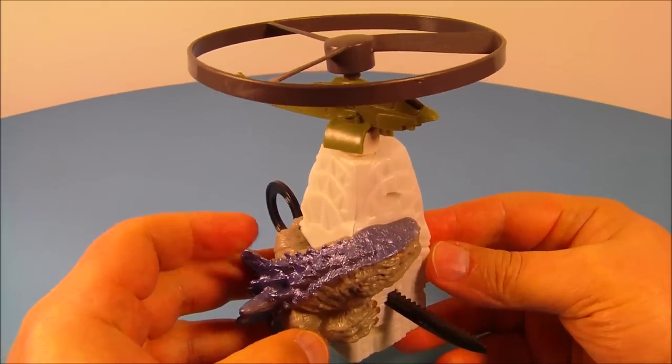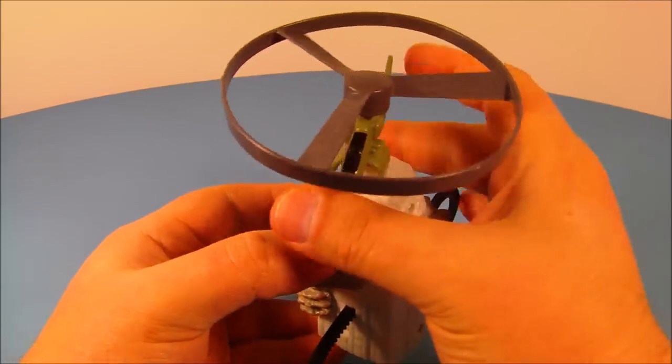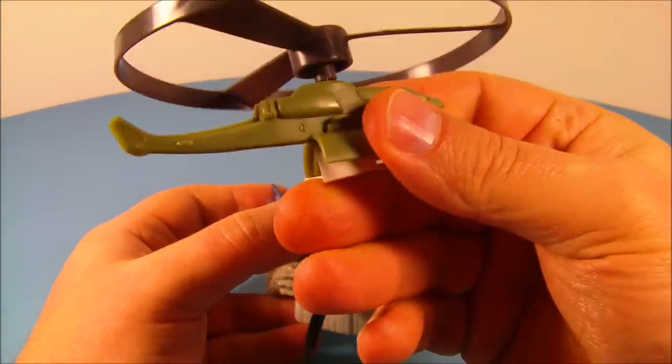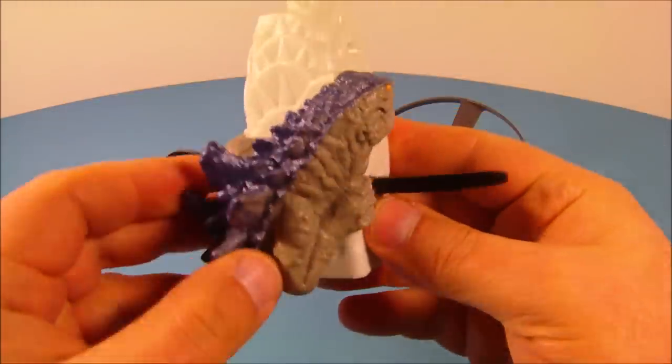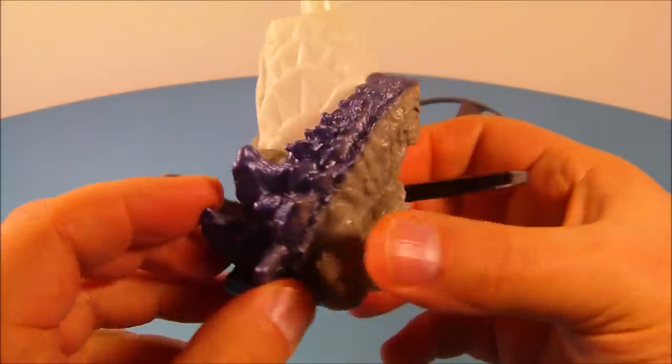Next up we have the Godzilla Force helicopter. This thing's really cool. It actually is removable. Really cool little helicopter with the blade on there. You got Godzilla climbing around the building. It's just so awesome to look at.